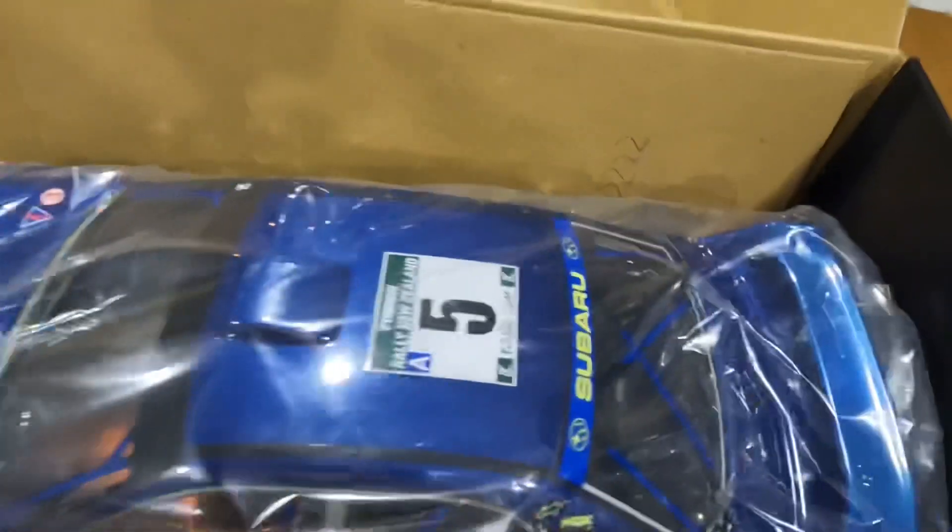On the side of the box it does have '0222,' so it'll be interesting to know whether it's the 222nd one ever made, or whether it's just a random number somebody scribbled on the side of the box.